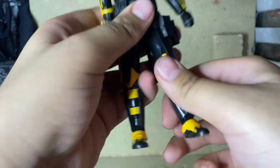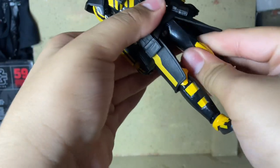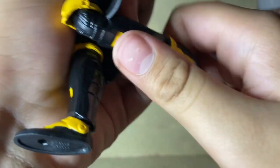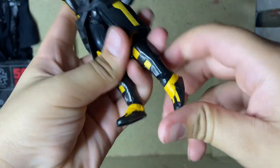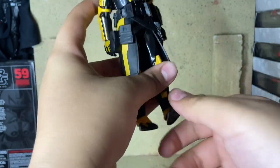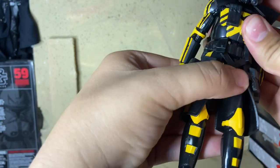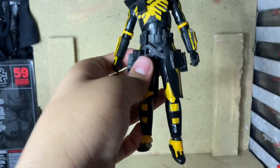Legs can go up about that far if you put them to the side. There is a thigh swivel. Knees can bend back about that far, and the feet can go back that far and up that far, and there is some pivoting. There is also an ab crunch and swivel around. So that's pretty much it for the articulation.